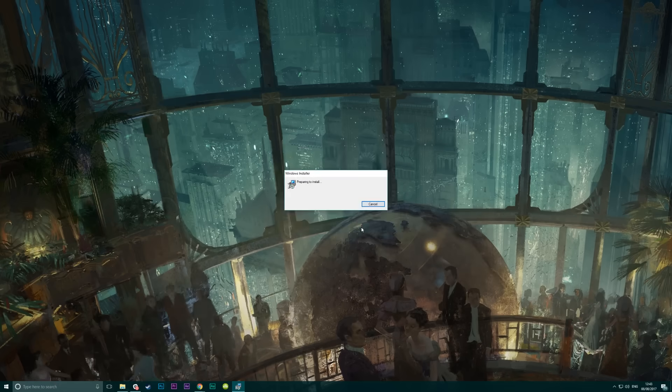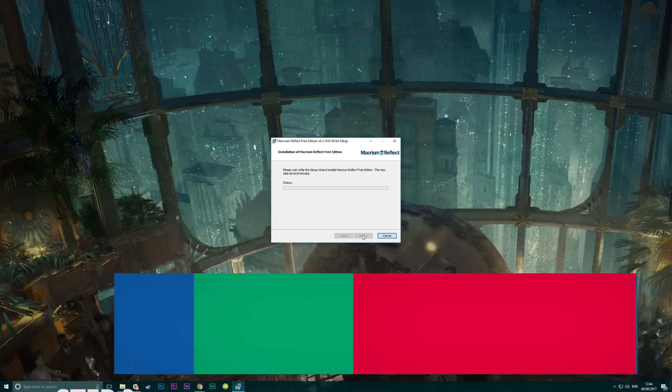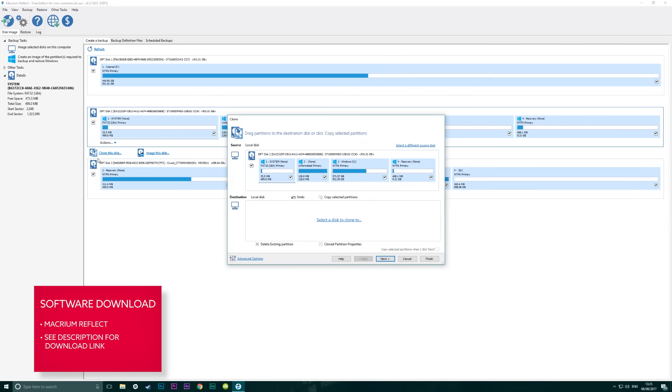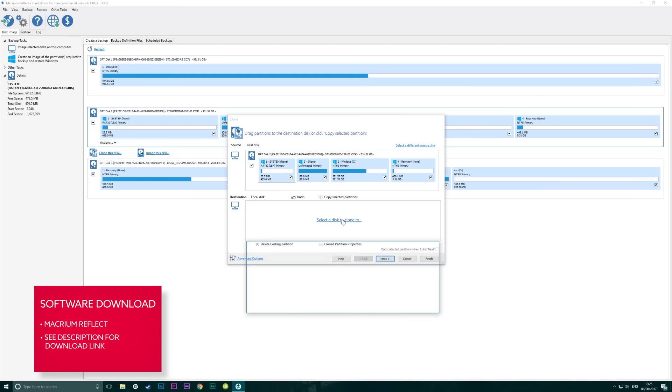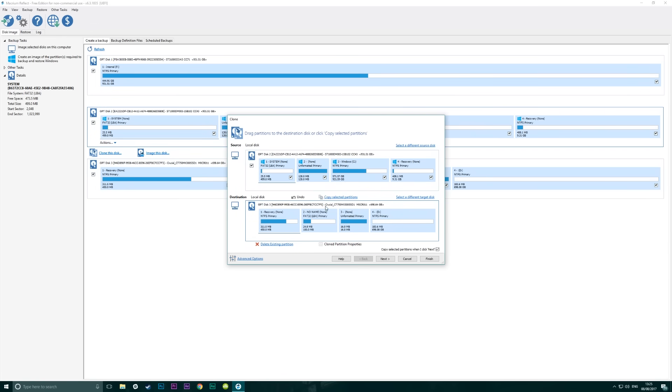So download a program called Macrium Reflect. This is the tool we'll use to clone our current installation onto our SSD. Install that, it takes a couple of minutes, then just run it. Macrium Reflect will analyze your system and display all the attached drives on your PC. Select the drive you want to clone and click 'Clone This Disk'. This is the drive that will contain your C drive with extra partitions - those partitions are still quite important so you need to copy the whole lot across. Our current SSD has an installation on it already so we need to delete the existing partitions to make sure we've got a clean block to copy to.